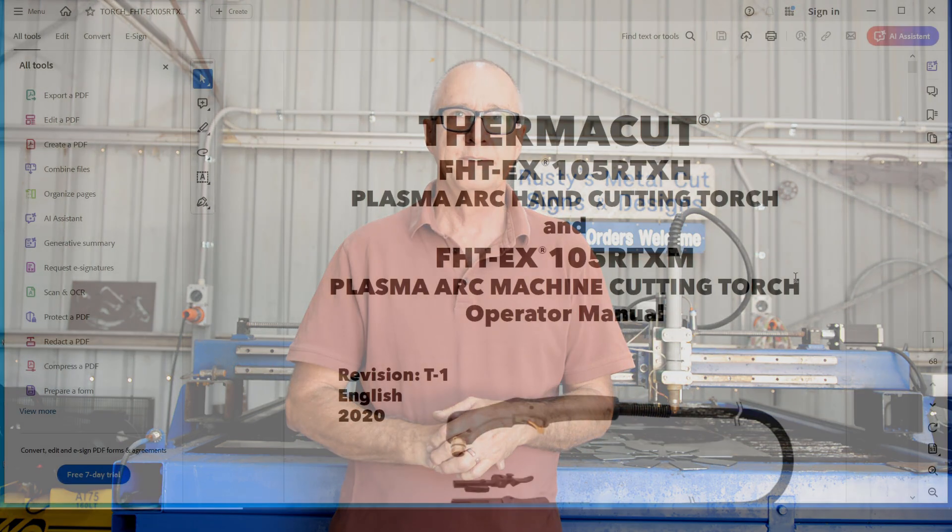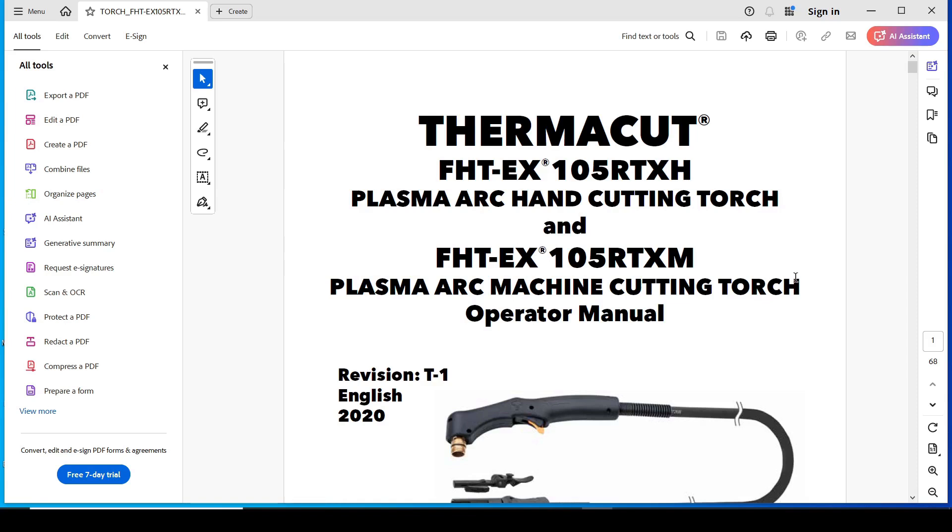Pretty much all plasma cutters these days come with a cut chart. It's basically a reference guide to tell you, for the thickness of material you're cutting, what amps to use, what cut height to use, and the arc voltage — which you use for your torch height control.